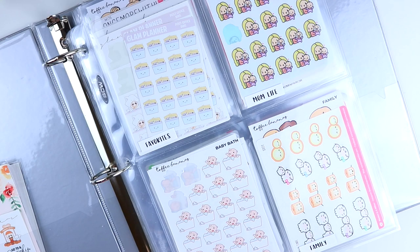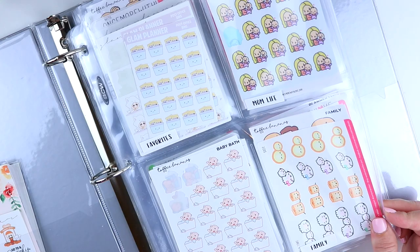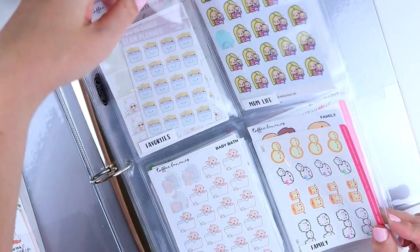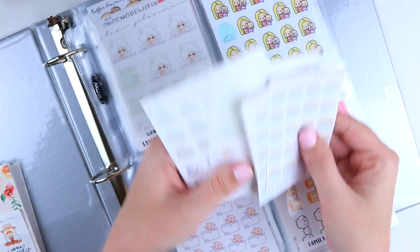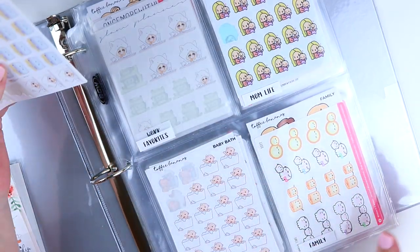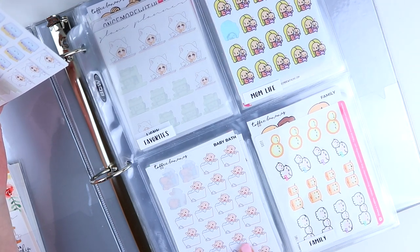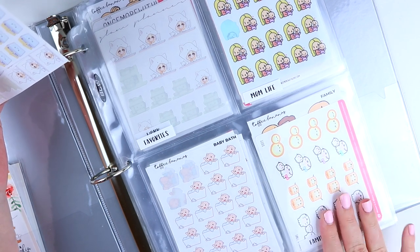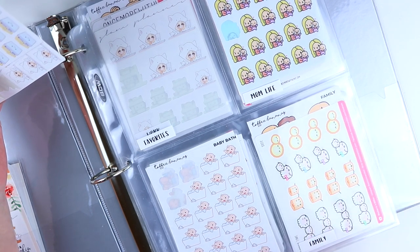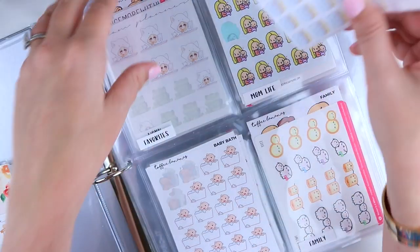On the front page I did my four most-used categories: mom life, babies, family, and favorites. Favorites is just things I reach for in a lot of spreads — mostly work stickers, Dymo, and post office bins. Mom life is everything mom and baby. Babies is just baby things: baby bath, baby sleeping, baby bottle, etc. Family is anything that's me and the baby and my husband, or different family members all in one category.